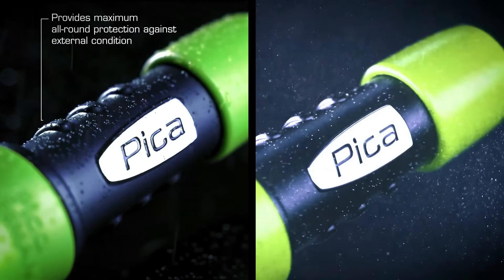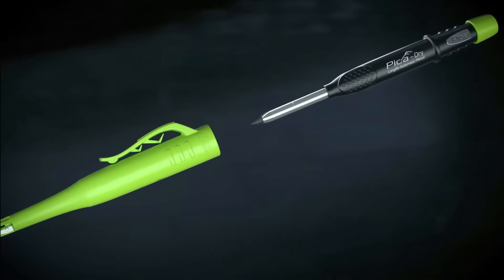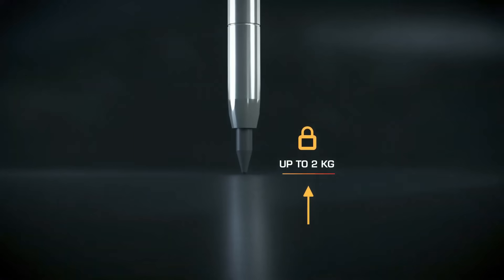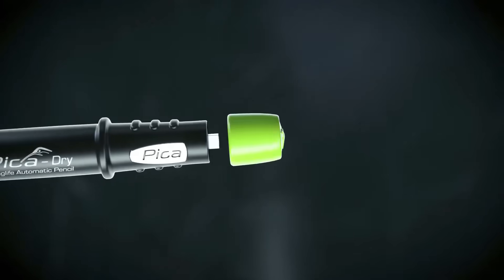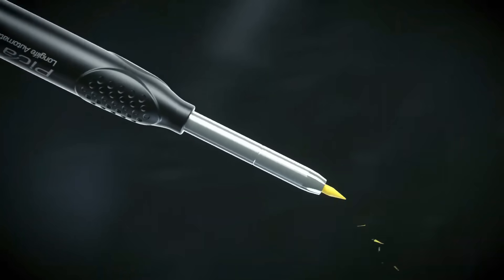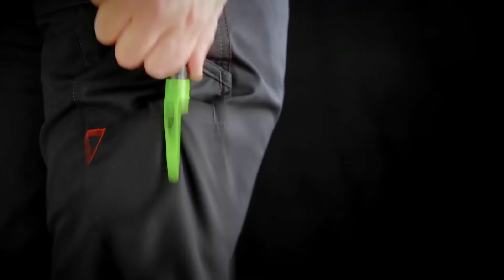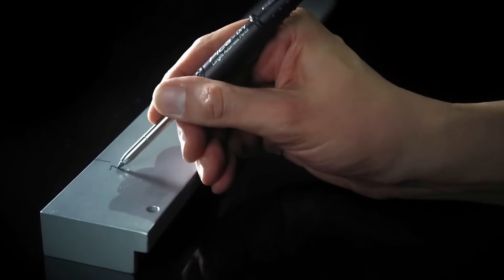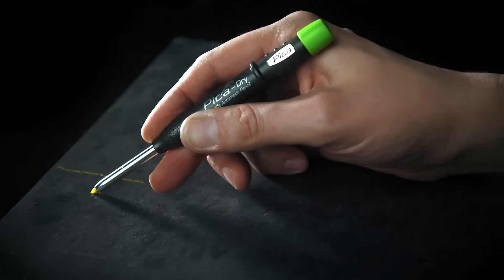With a round barrel and bundled options, it offers convenience. Users praise its comfortable grip, though it may be slightly bulkier. The specific 2B lead type may be subjective to individual preferences for darkness. Overall, the PikaDry Long Life 3030 is a reliable and adaptable tool for demanding environments.